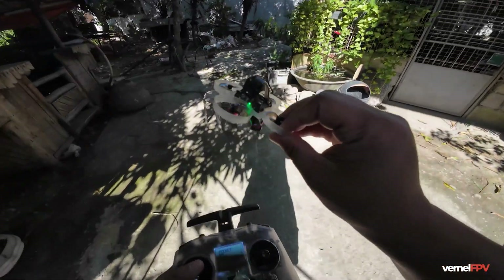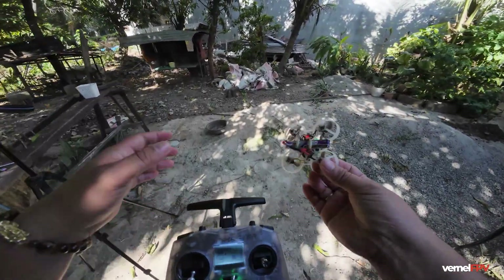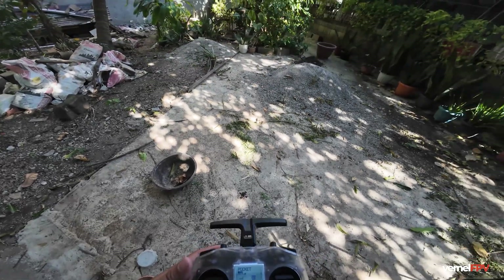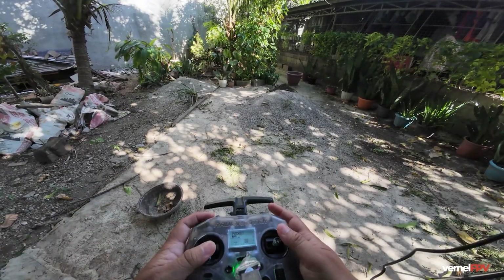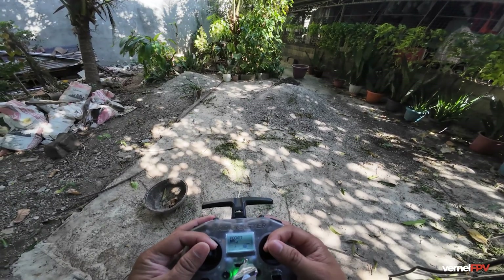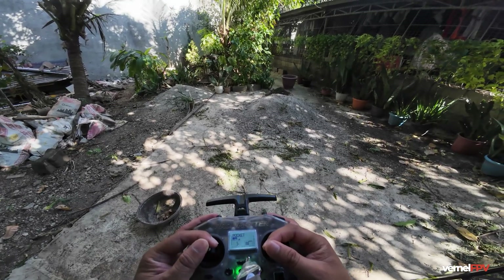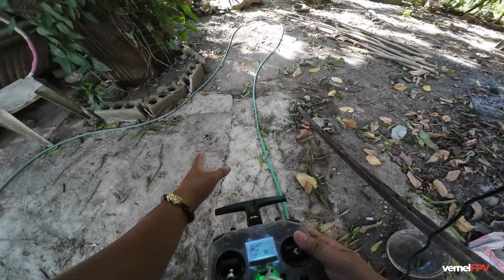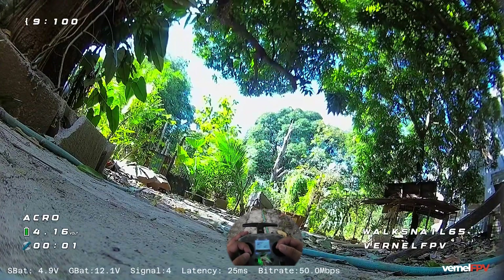What I really like about the 65mm frame is you can just fly anywhere without thinking about your size. Especially if you're using two inches and above, you always think 'will I fit?' — with this one it will always fit. I increased my tilt to around 25 degrees so you can fly faster.